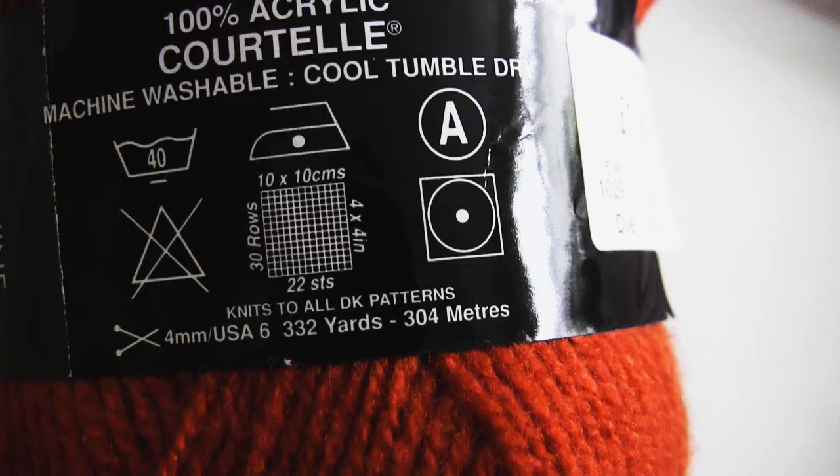On the right at the bottom it tells you how long the strand of yarn is. Here it says it's 332 yards long, which is the same as 304 meters. Then in the centre what you can see is the gauge, which is a grid. On the bottom it says 22 STS (22 stitches), on the left it says 30 rows, at the top it says 10x10cm, and on the right it says 4x4 inches.